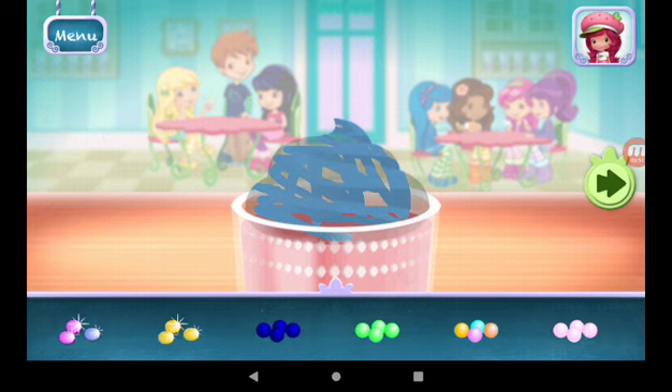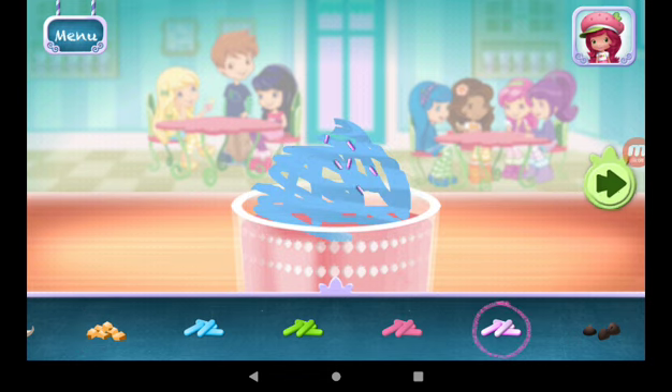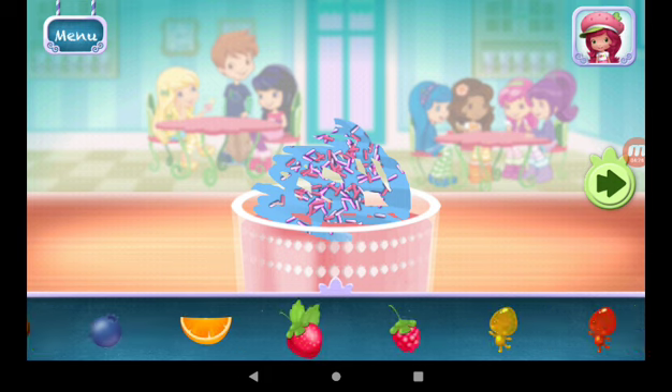Sprinkles are so pretty — let's add some to our dessert. Use your finger to spread them around. Now we can add toppings and fruit. You can move them, change their size, and turn them however you'd like.